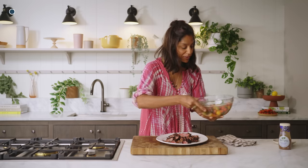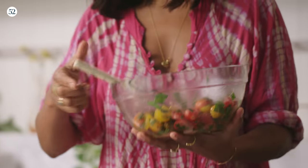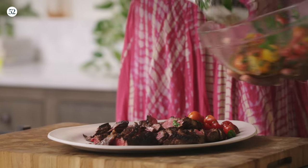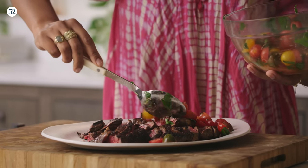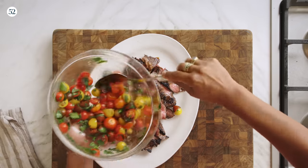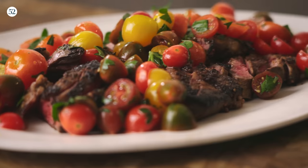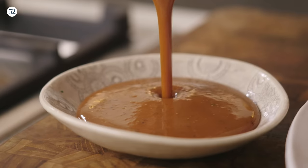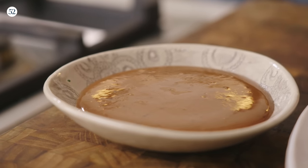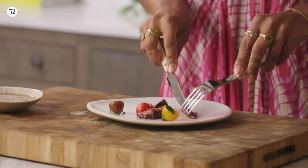Now I can top it with my tomato salad. I think all the juices sort of meld together and it just becomes really good. You could serve the salad on the side if you prefer, but I also think it looks really pretty and summery. I'm just going to serve it with a little bit of extra balsamic vinaigrette on the side.